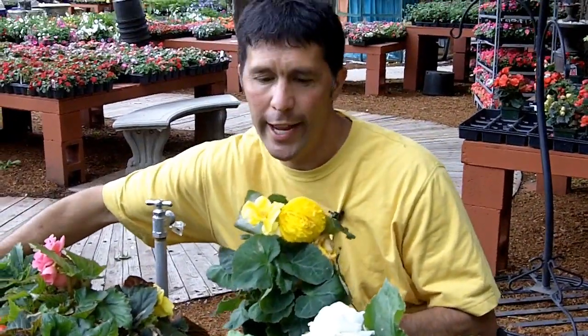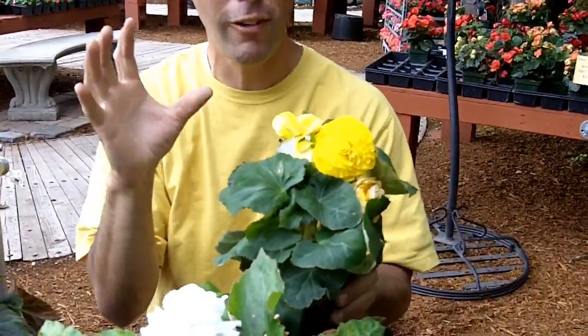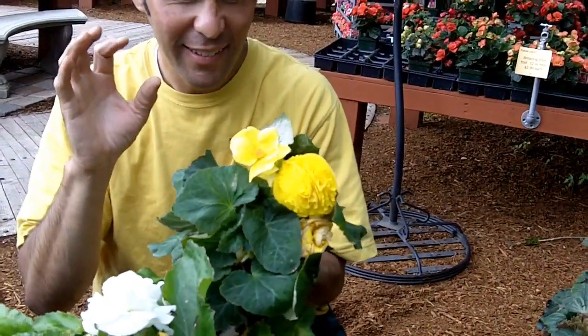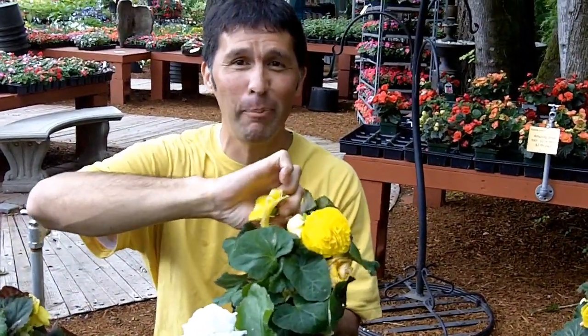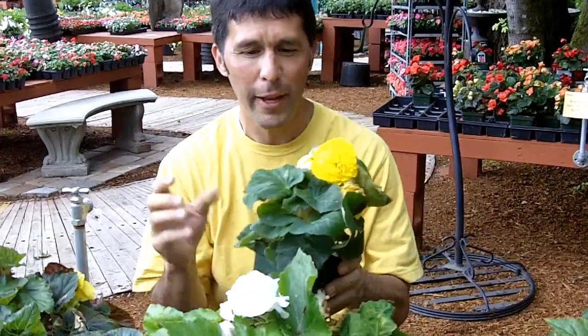They make for great container plants because they bloom all through the season. A tip and trick: there's a male and a female flower. The female flowers are nice and big and full and fluffy and beautiful. The male flowers are simple and not needed in this picture. So pluck off those male blooms and you'll get more female blooms in return — lots of those big flowers.